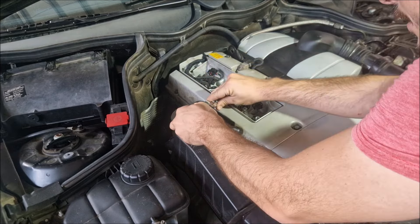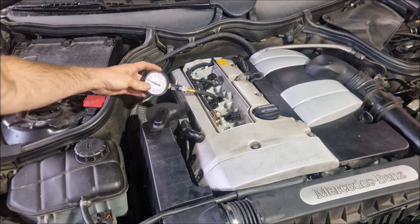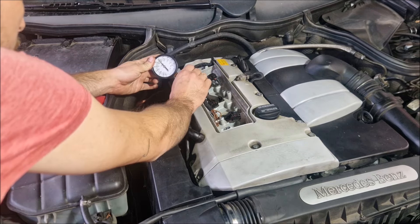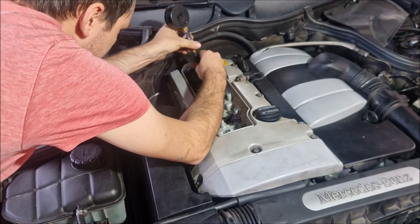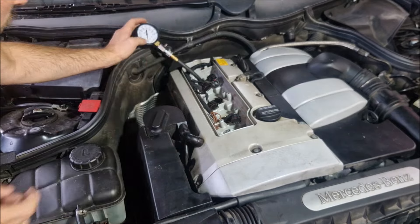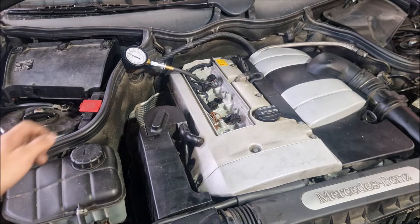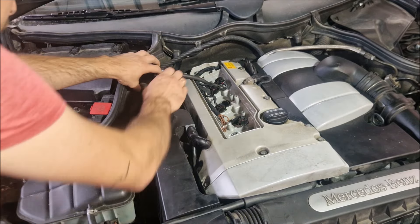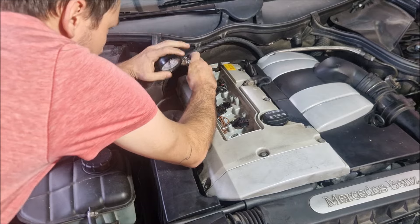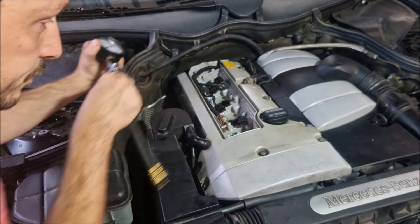I'm going to go ahead and take a look at it. Now we are at the refrigerator and we can also turn to display all the slots.